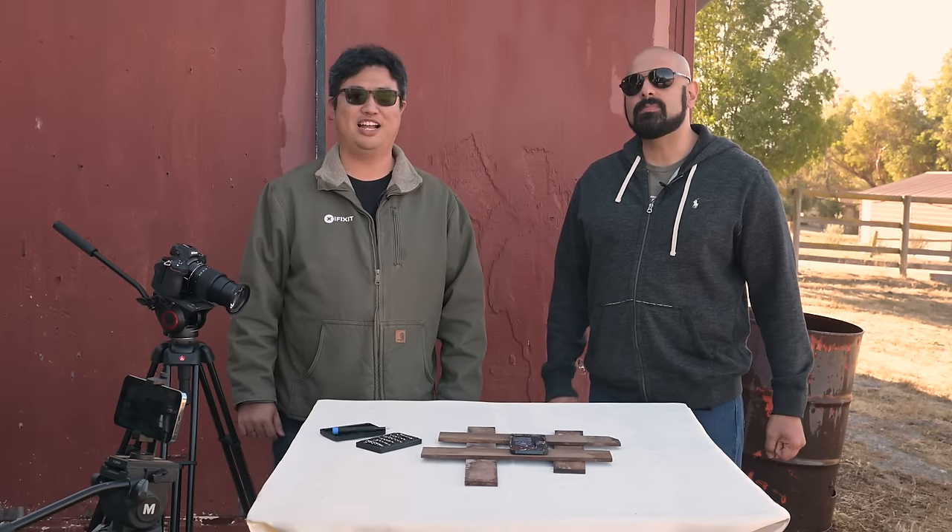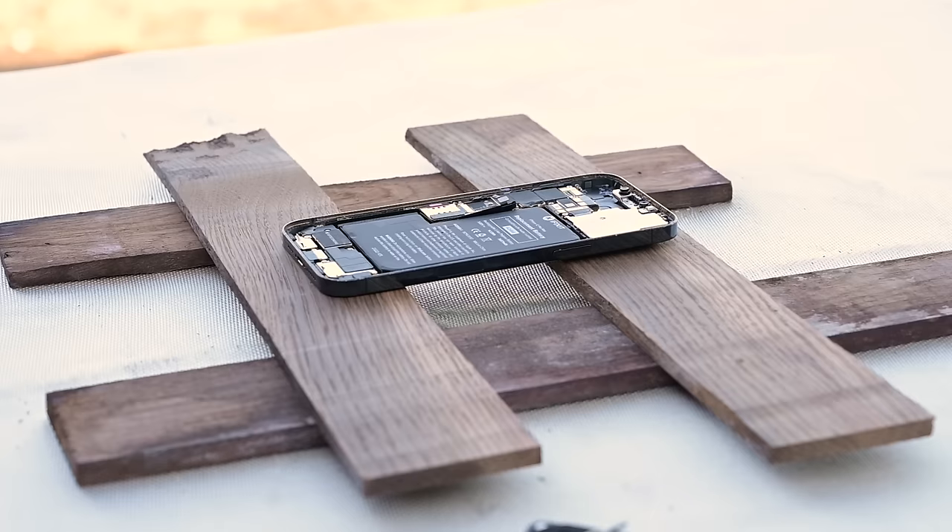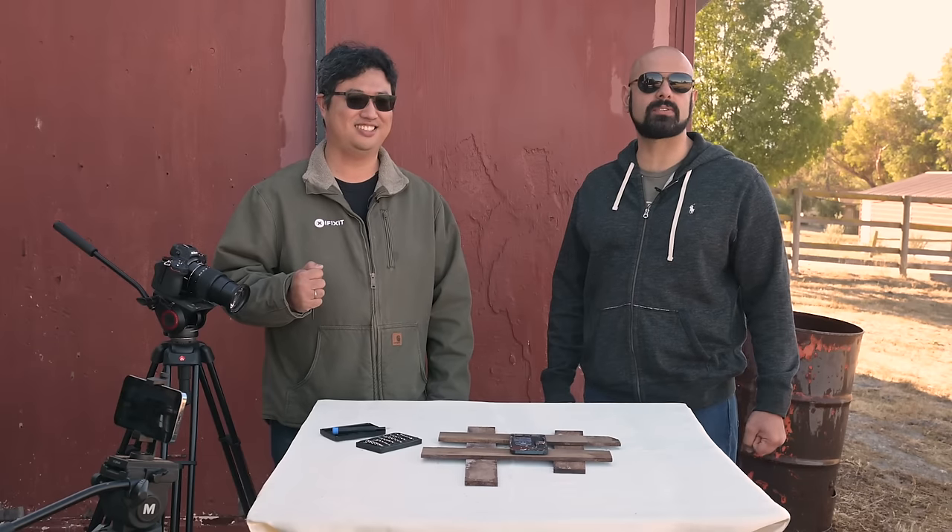Hey, I'm Shuram, I'm a teardown tech at iFixit. And I'm Arthur, and I'm the tech writer team lead. We're at the CEO's house. We're going to blow up some batteries and hopefully not burn his house down.